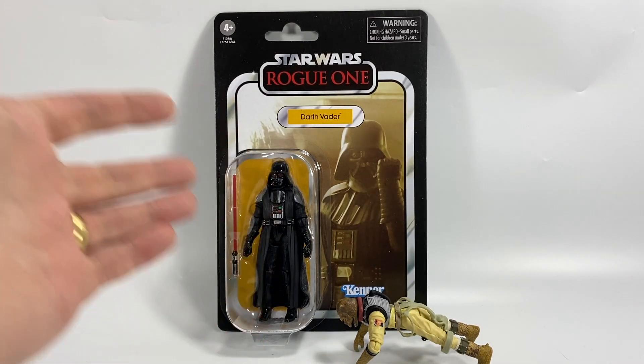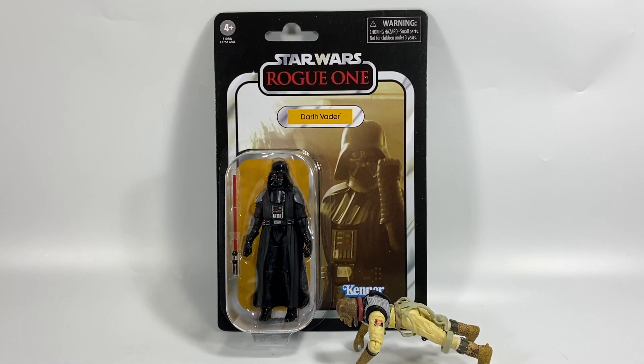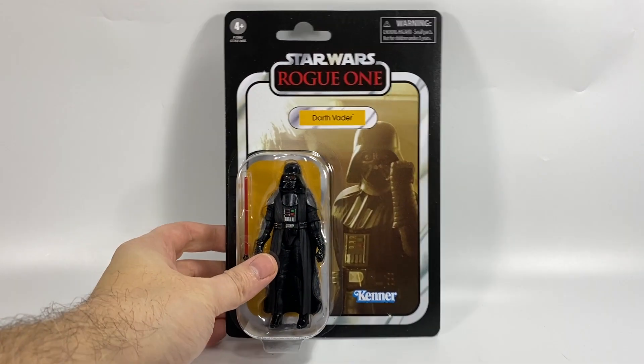That's not good, but we're going to check him out anyway and we're going to compare him to a figure that I think, and a lot of other people think, is the best Darth Vader that we have. So it'll be good to compare them — the head sculpt and obviously the articulation as well. So let's get into this and first of all let's have a look at the card back.